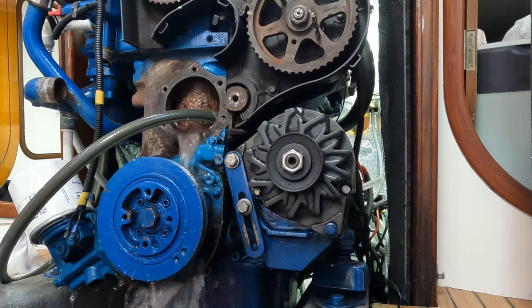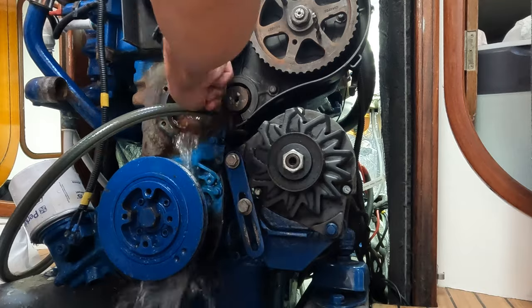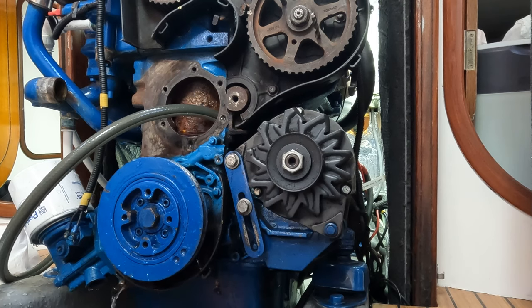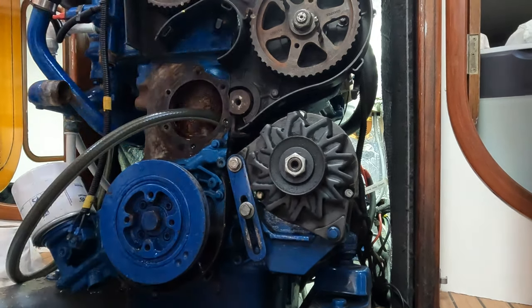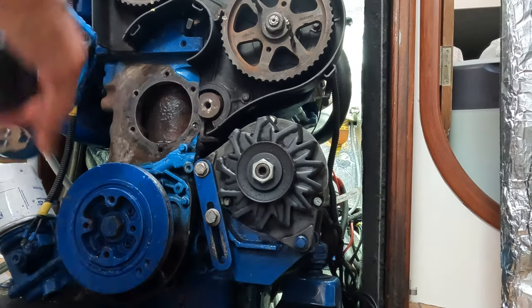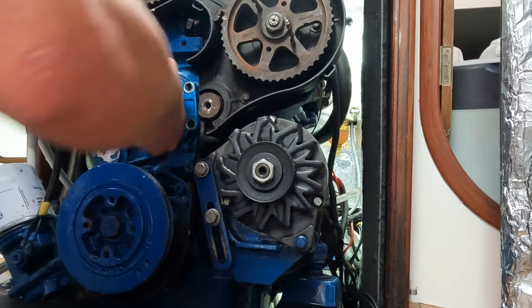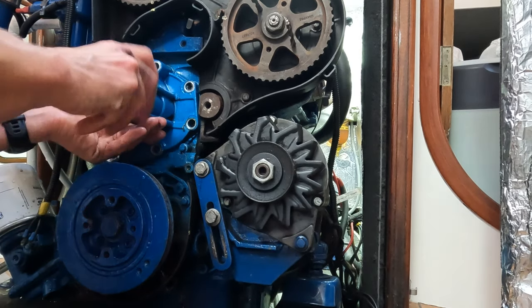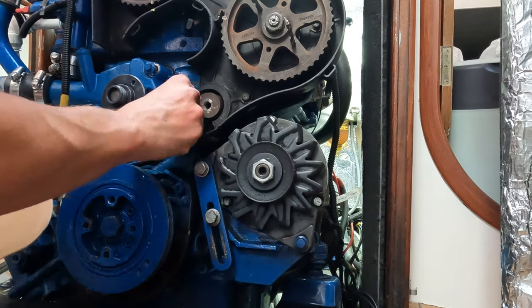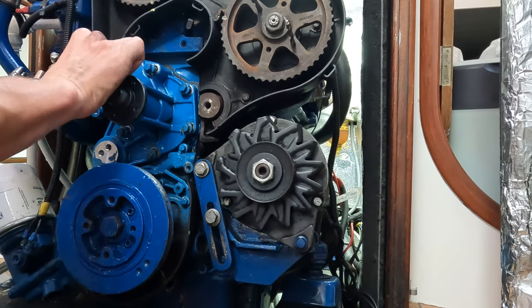I pushed the hose pipe as deep into the water jacket around the cylinders as I could. The aim was to flush out any sediment and limescale that would be sitting at the bottom and otherwise never escape when the coolant was flowing through the engine. Yes, we are just filling up the engine bilge with water — but at this point I turned on the automatic bilge pump. There was no coolant left in the engine at this point, just fresh water, and I was content pumping it overboard. Once I felt like we'd done all we could, I started to rebuild the front of the engine for round two of radiator flush — this time leaving it in for around three to four hours.